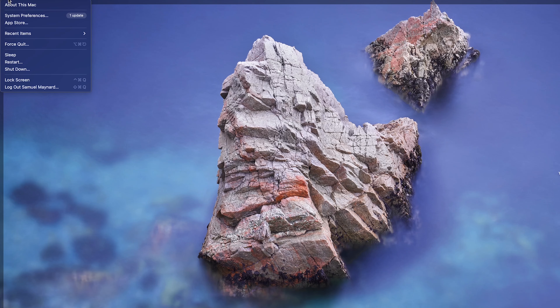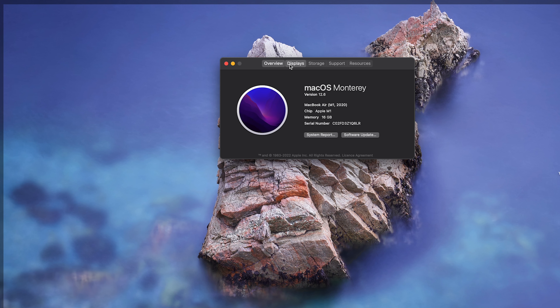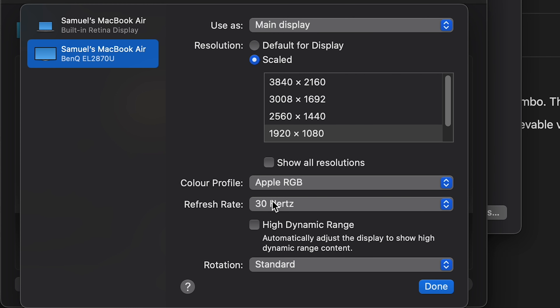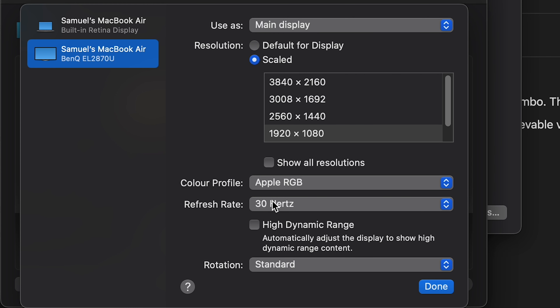I've now got the USB-C to DisplayPort cable plugged into my Mac and my monitor. If we go to About This Mac, then Displays, then Display Preferences, and check the refresh rate — it says 60Hz. So there you go, it works.